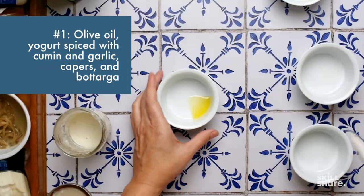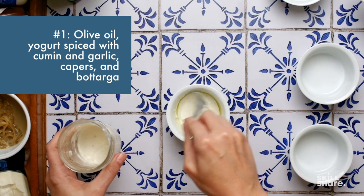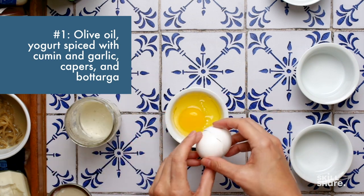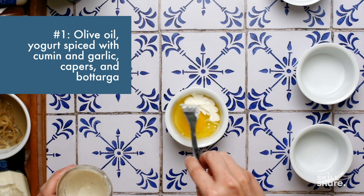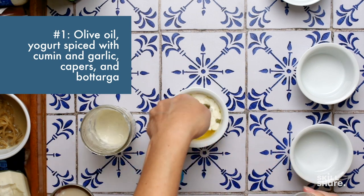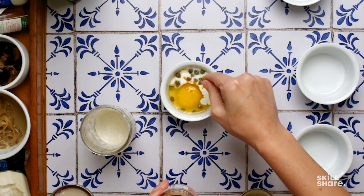For my first combo, I'm using olive oil and leftover yogurt that's spiced with cumin and garlic. I'm covering the bottom of the ramekin with the yogurt, adding the egg, and adding more yogurt on top, then garnishing with a few capers — or more than a few capers — and grated bottarga, which is salted cured fish roe.